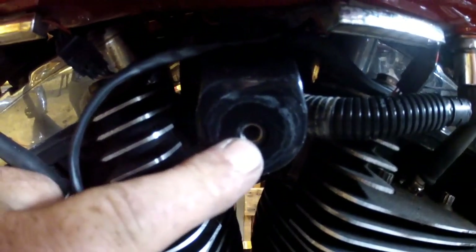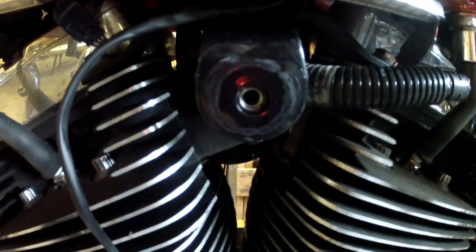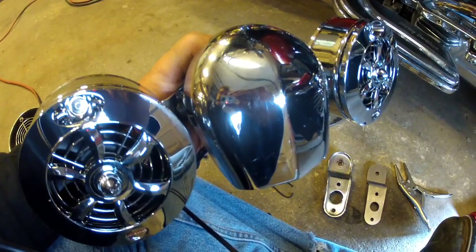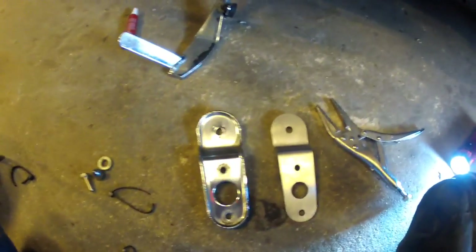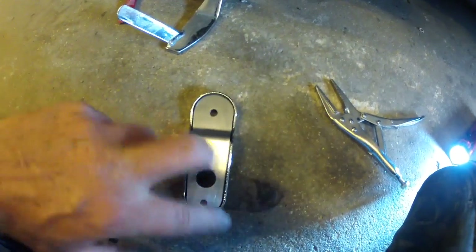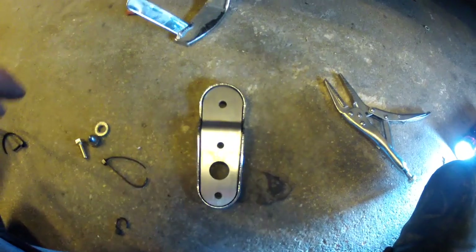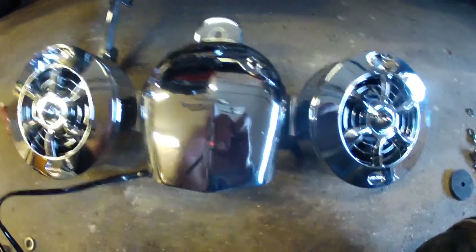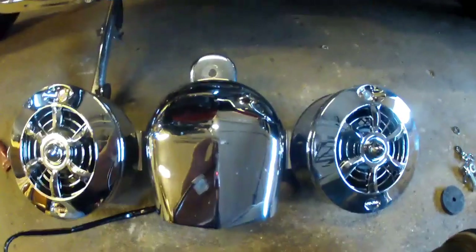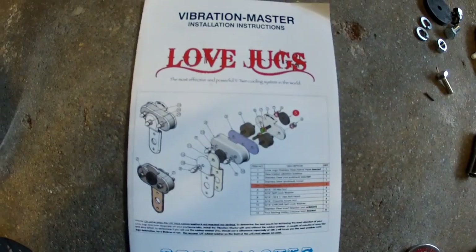Once the isolator is removed, you'll see you have the female thread of a tapped or welded nut for your mount. We're going to go ahead and install the Vibration Master. We'll be re-securing the horn onto the Love Jugs mounting bracket. You'll use the existing horn bracket and get this stainless steel insert that fits inside of it, then bolt it all on. The two bolts go through where the horn mounts and you secure that. This gives it extra stiffness and makes it more rigid. The horn and bracket are now mounted back onto the cooling fan's mounting bracket, and we're going to take a look at the Vibration Master installation.